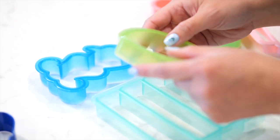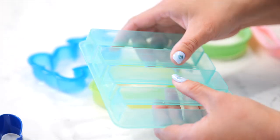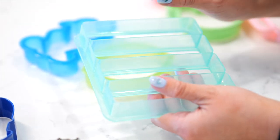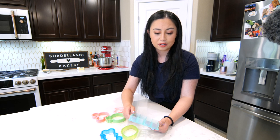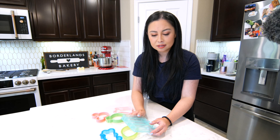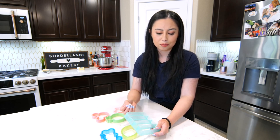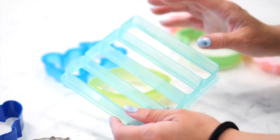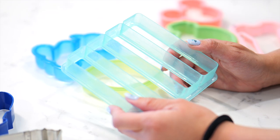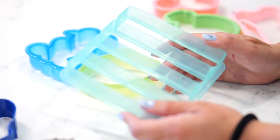I believe they are also at Michael's and Joann's and I really like them. Similar challenges when it comes to flexibility and softness as metal cutters, but if you are careful these will last a really long time. Because they are plastic, if you get them under really warm or boiling water they're going to warp. So please be careful when you wash plastic cutters — use dish soap and warm water, never piping hot or boiling.